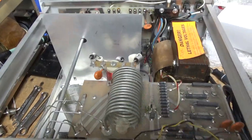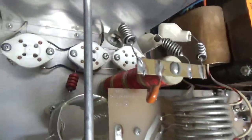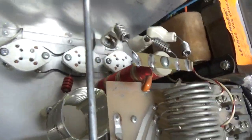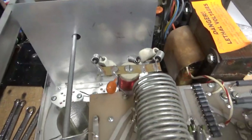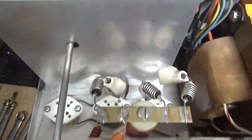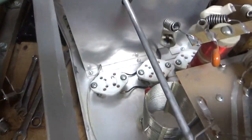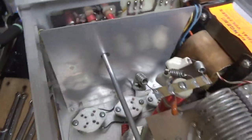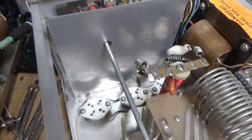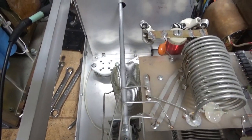So we have another Ameritron AL811. Getting a brand new set of Pentelab tubes. It has the older style plate chokes, so I'll be replacing that as the fourth section. Needs the parasitic board, so I'll add that. Doesn't have the diodes on the rear board, so I'll add those and add gas discharge tubes. At the base of the socket it has the old SO239s — I'm going to put new Teflon ones in from Max Gain Systems. That's about it, I'm going to get to work.